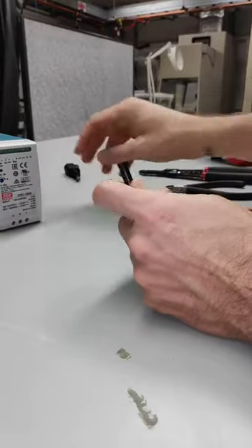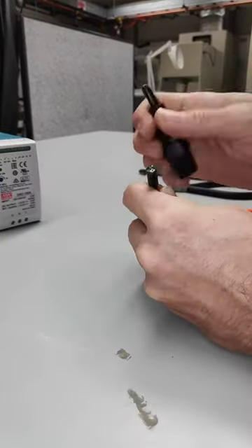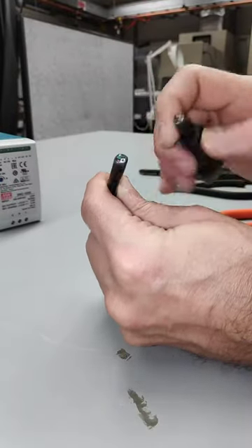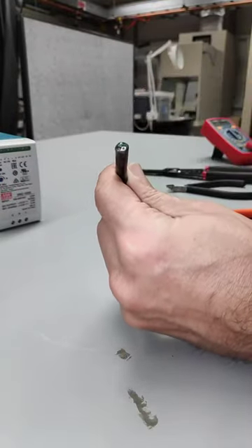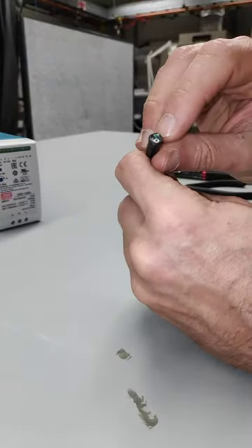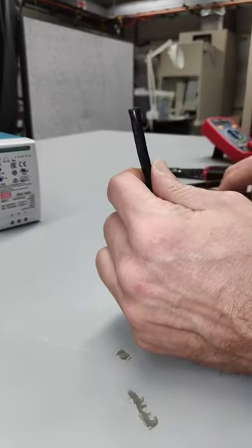Obviously we want to make sure our plug is not plugged into anything — we're far away from anything. You can see I snipped that off. We can see the black, green, and white in there — the three separate wires.